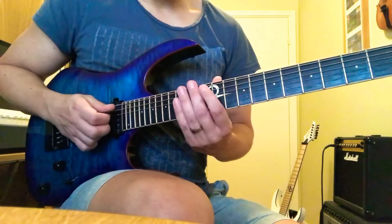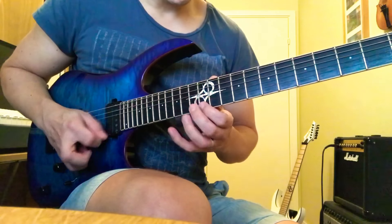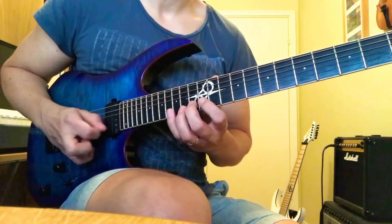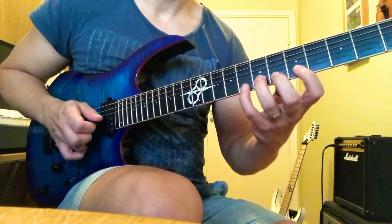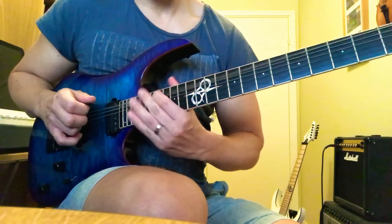Alright, we started on the 12th fret of the A string. I'll see you next time.